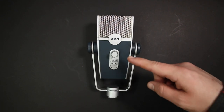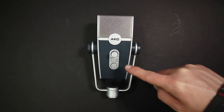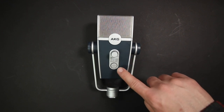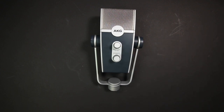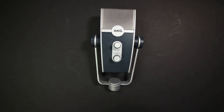On the front of the microphone you will find a headphone volume control, as well as a polar pattern indicator light to let you know which of the four polar patterns you are on, and a microphone mute button. On the rear of the microphone you will find a polar pattern selection dial to switch between all four polar patterns, and a microphone gain dial.